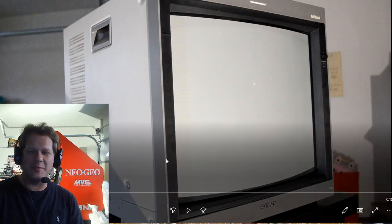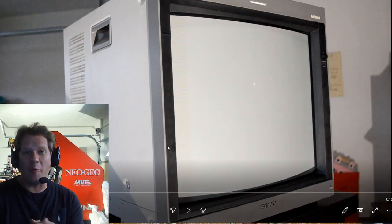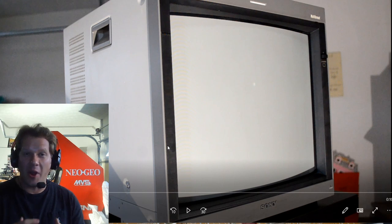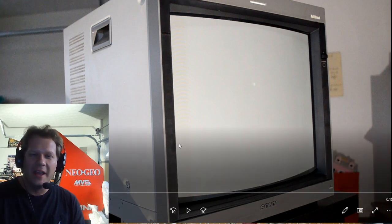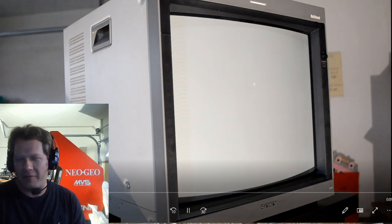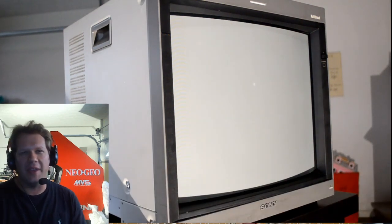Hello and welcome back to today's Retro Tech. We're going to be looking at one of my very favorite pro video monitors today — that is the Sony PVM-20L5 broadcast monitor. It's almost a broadcast monitor; it's still considered a pro video monitor, but it is about the most high-tech and technologically advanced monitor you'll find in the PVM family.